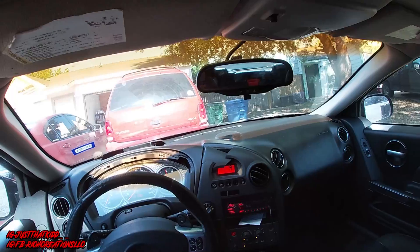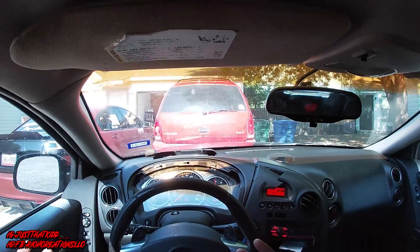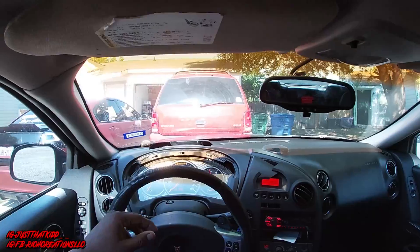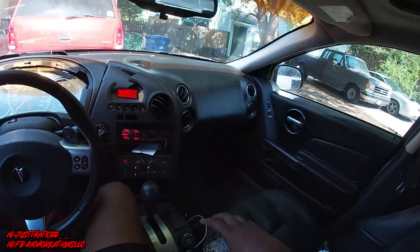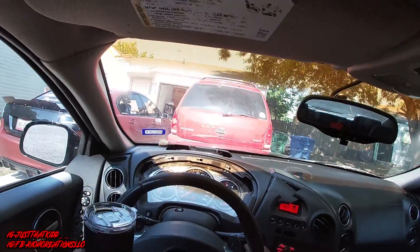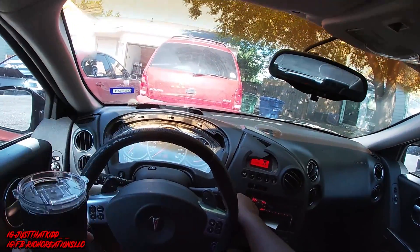The more pulls I did, the hotter the transmission was getting, and you don't want the transmission to get too hot. The transmission gets hot so it needs a trans cooler. But let's go ahead and put my little drink up in the G8, I gotta get the transmission stuff and we're gonna be heading out.